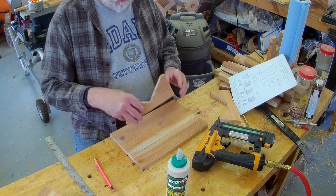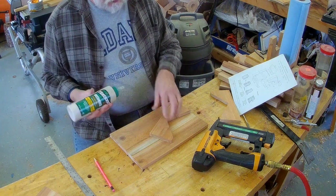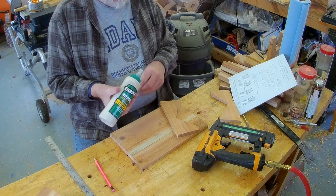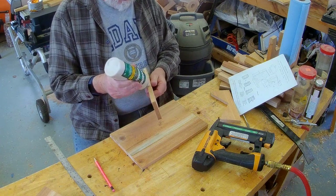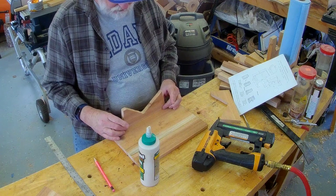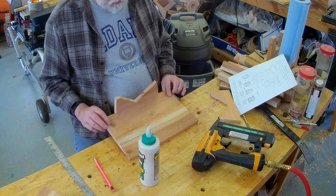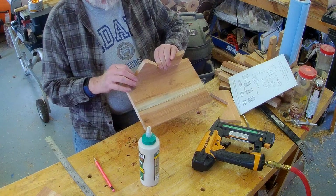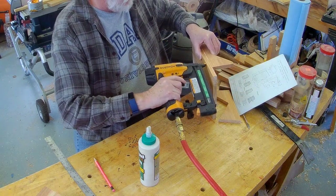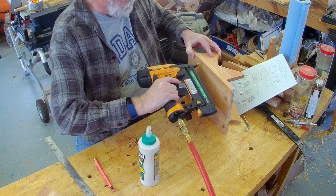First thing we're going to need to do is put our side pieces on with some good outdoor glue. Let's put a good bead of glue on it. Half on the board, half on my finger — well, anyway. So we're going to put it right there and right there. Give it a little wiggle and a push. We're on the mark, we're flush. Give it a quick brad to hold it in place while the glue dries. I need one at the other end — a quick brad to hold it in place while the glue dries. And we'll throw one in the middle just for fun.